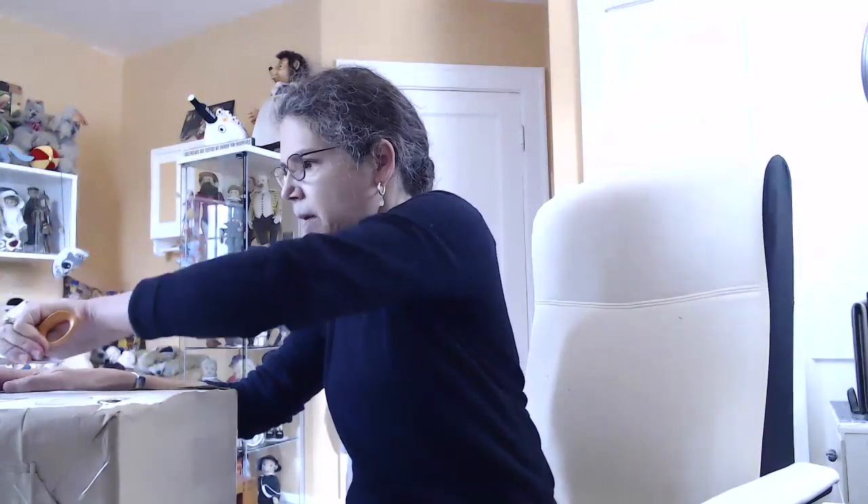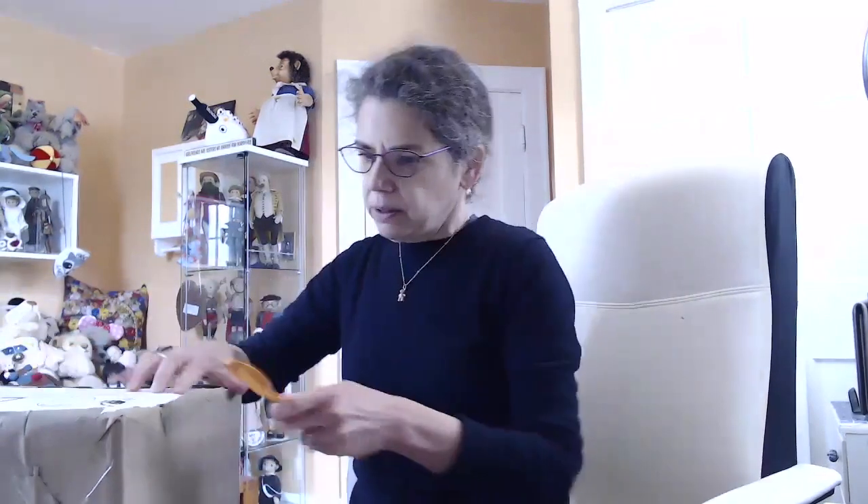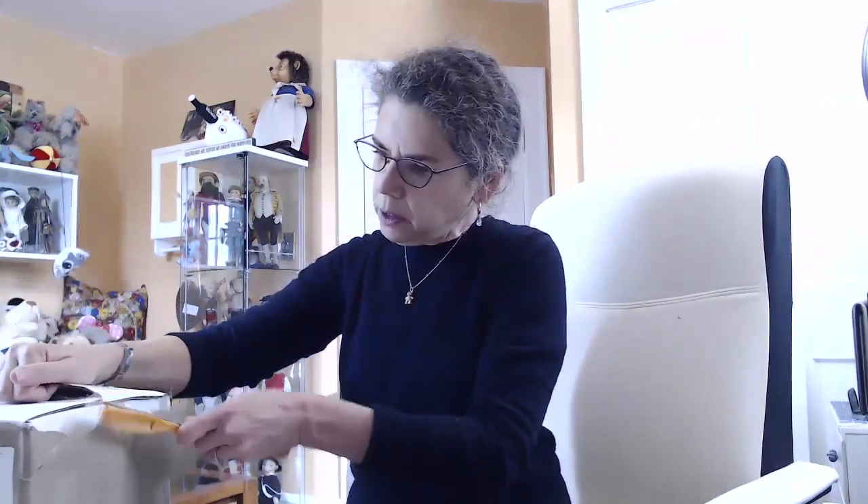I'm undoing the tape. So far, so good. Here we go. One, two. One more. Hardest one at the end. There we go. The most challenging part of the unbox. Now, open it up. And here we go.